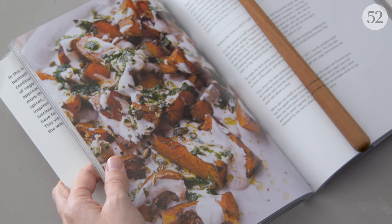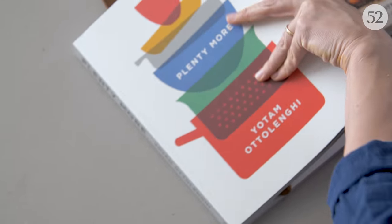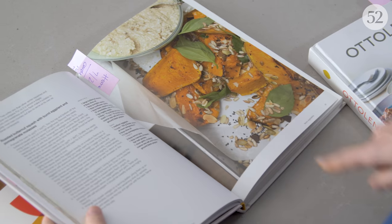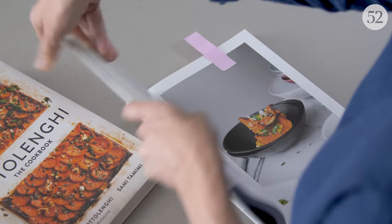The first time I learned about this recipe, our executive producer Gabriella was telling me about the Otolenghi recipe where he doesn't peel the squash. I thought okay, that sounds genius, and I went looking in all of his books and I realized that every single one of his books has at least one recipe where he doesn't peel the butternut squash. That's kind of how I went down this rabbit hole.